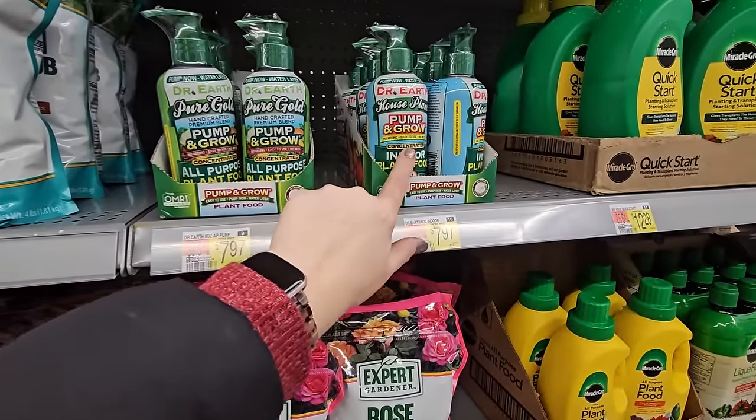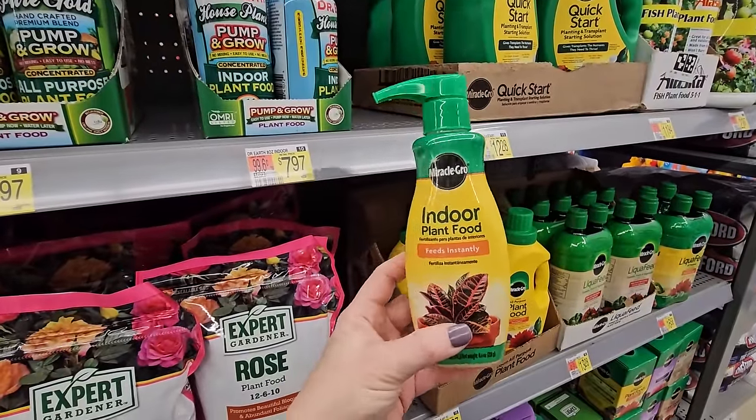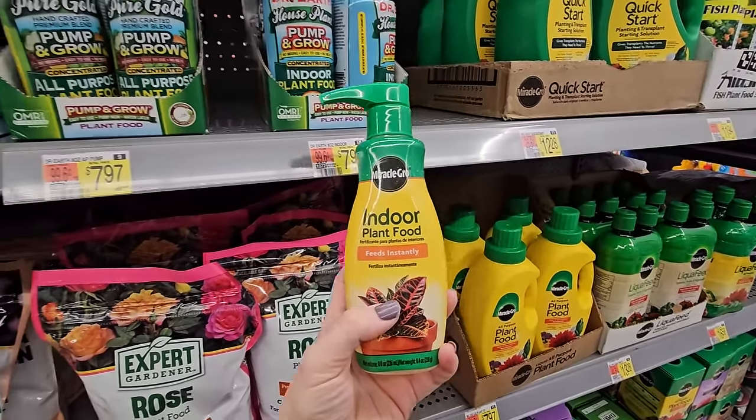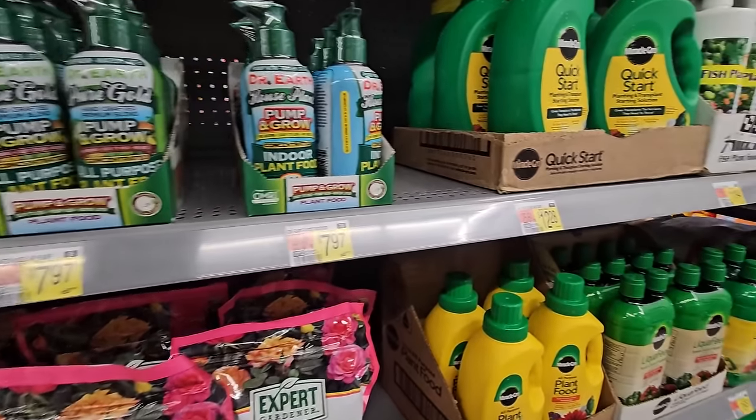Previously I have used this one, but the pump on it hadn't been great, so I thought I would just try something else. I have heard good things about Dr. Earth, so that's what I'm going to try today — I'm going to grab the Dr. Earth Pump and Grow Concentrated Indoor Plant Food.